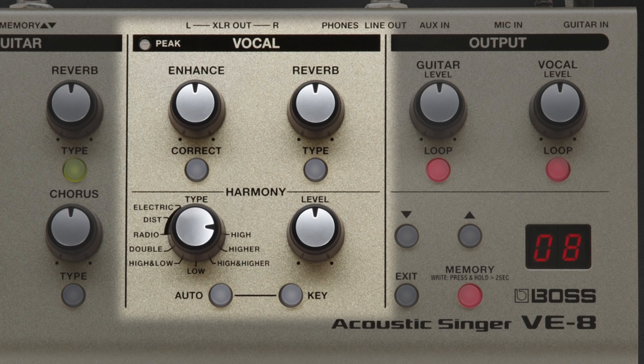Also included in the VE-8 are a wide variety of vocal effects, so I'm going to step through a few of them now. This one's called doubling. Typically it's an effect that's reserved for the studio because you would actually track your voice and then record the track again. Obviously you can't do that live, but with the VE-8 now you can, and it adds a nice thick sound to your chorus. So let's hear what that sounds like.